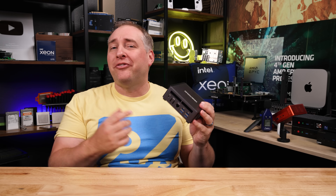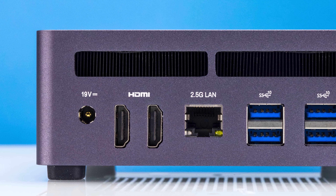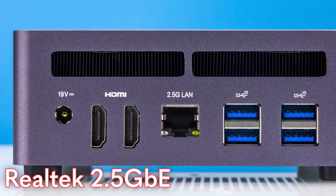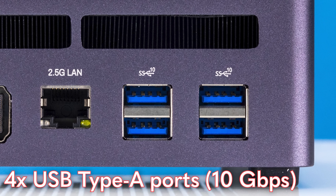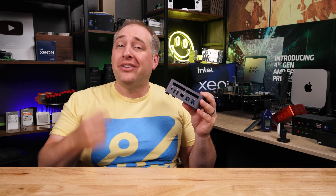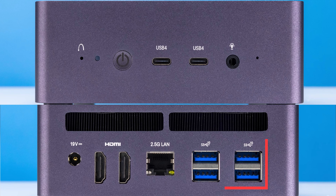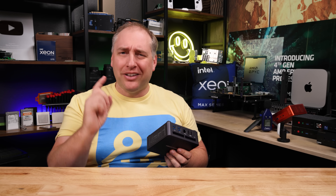When we look at the back, you're going to see a number of features, starting with the 19-volt power input. We also get two HDMI 2.1 ports — I think these are spec'd for something like 4K at 144Hz. Next, we have a 2.5 gig ethernet port, which is great. And then we get four USB Type-A ports. They're so useful, and you get four of them. Not only that, but they're also 10 gigabit per second ports, which means they're pretty fast. So between the four ports on the back and the two on the front, there's a lot of connectivity for external devices on this little tiny system.